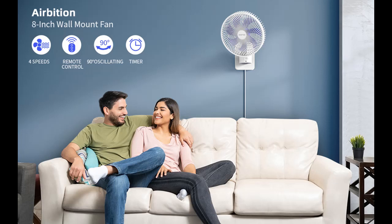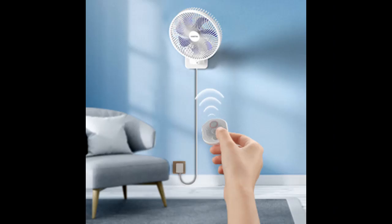Timer: this small wall fan also comes with a 0.5, 1.5, 4, and 8 hour shut-off timer. Set the timer according to your needs in case you forget to turn it off and spend unnecessary electricity bills.